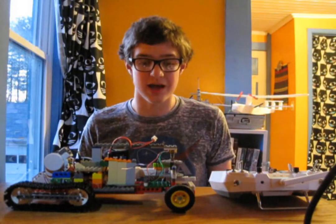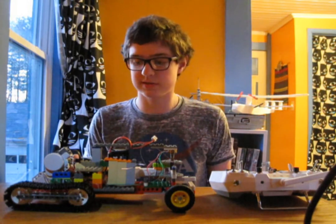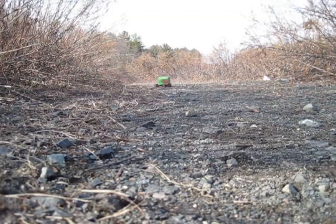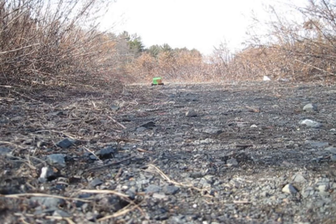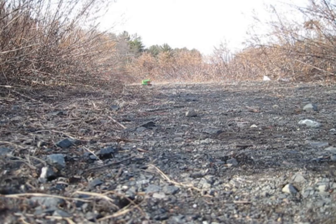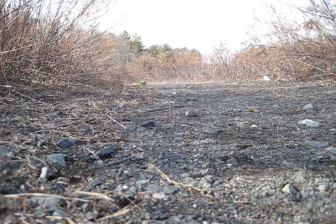Well, I guess that's it for today. Until next time, I'm the Summoner of Robots. This is the LEGO Half-Track Vehicle, and thank you for watching. I'll see you next time.